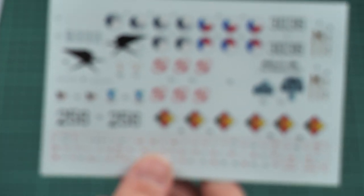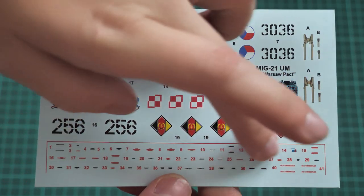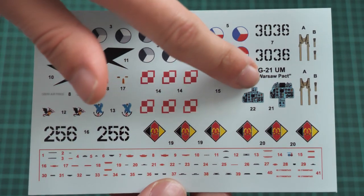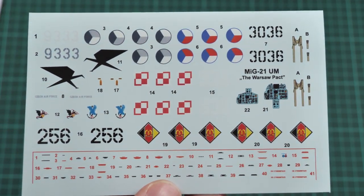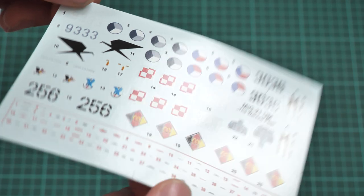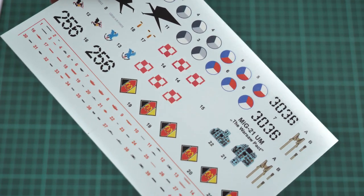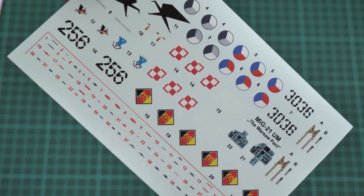Next we have the decals sheet. It's not that big, but it features all necessary symbols. First, we have a full range of stencils included — quite surprising for a 1/72nd scale kit. Then we have all necessary markings for the four options, plus decals for seat belts and dashboards. You might use the original molded dashboards since the decals will cover them and improve their appearance. Printing quality seems fine, and I hope application will be easy. In total there are 41 stencil decals — quite fun to apply on a 1/72nd scale kit!